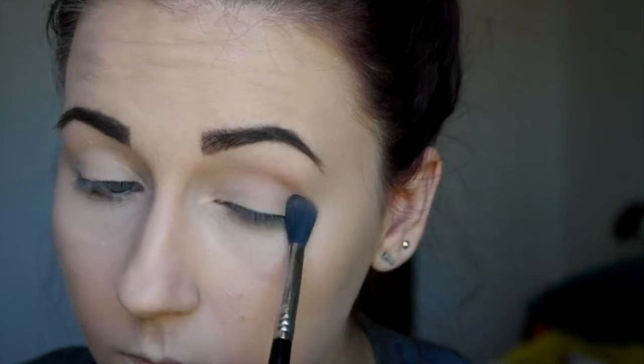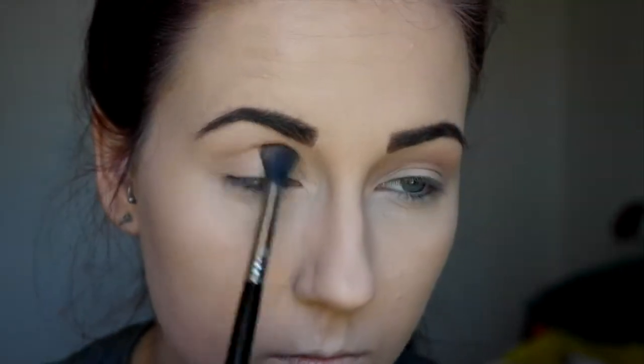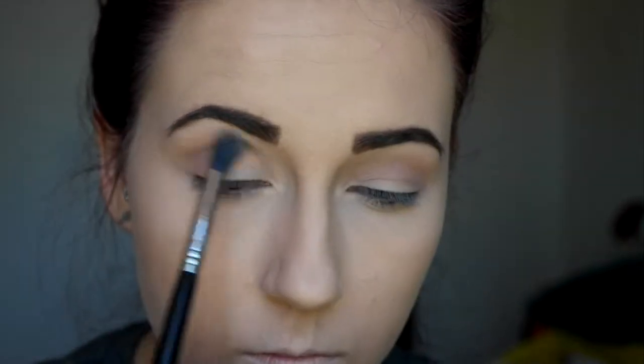So I'm going to go in with this lighter brown shade. These shadows are very pigmented but since this shade is really light, you do have to build it up. Here I'm just putting this in my crease as a transition shade and I'm just blending away — blending and more blending — and just packing on that color to get a really nice payoff.